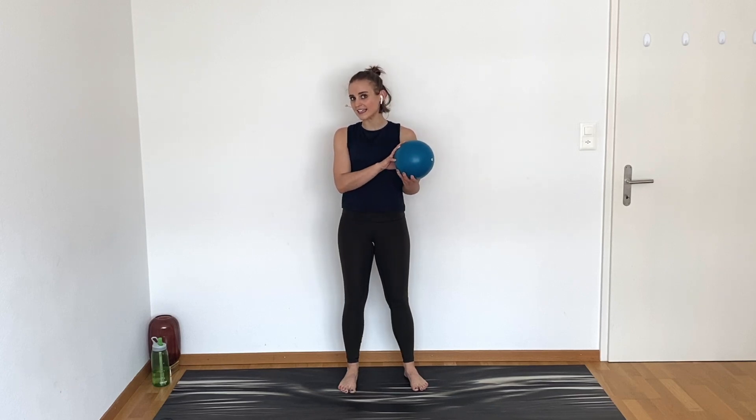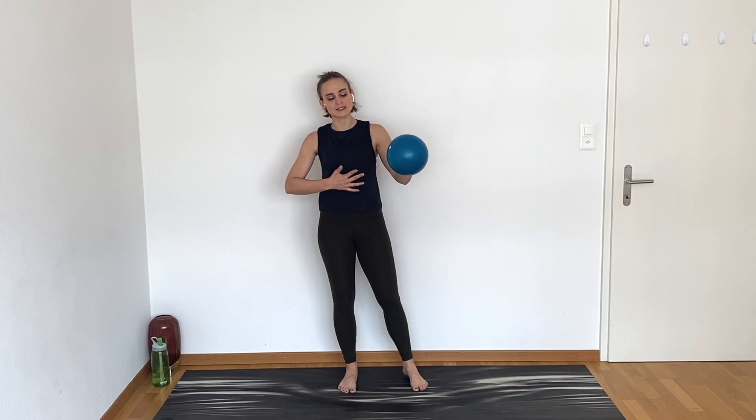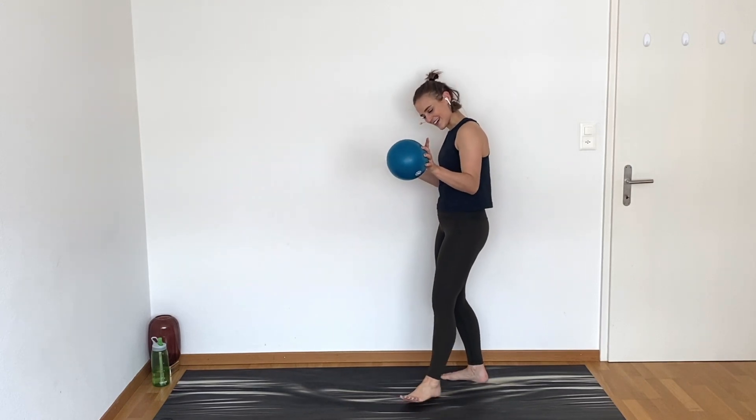Hi, I'm Emily of Emily's Align Fitness and welcome to this core workout with a ball. So today we are going to be working with a Pilates ball. If you do not have a Pilates ball, then don't even worry, you can do this exact same workout without it. But I'm going to go ahead and add it in and if you have one, I encourage you to try it. It's really going to change the way that we work our abdominals today in a fun, exciting way.